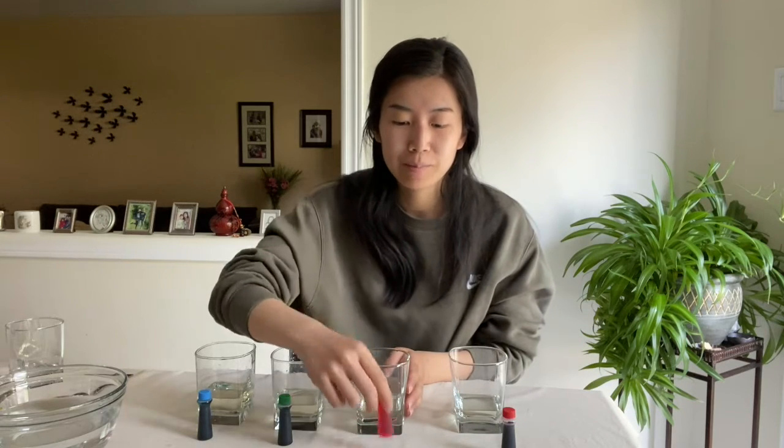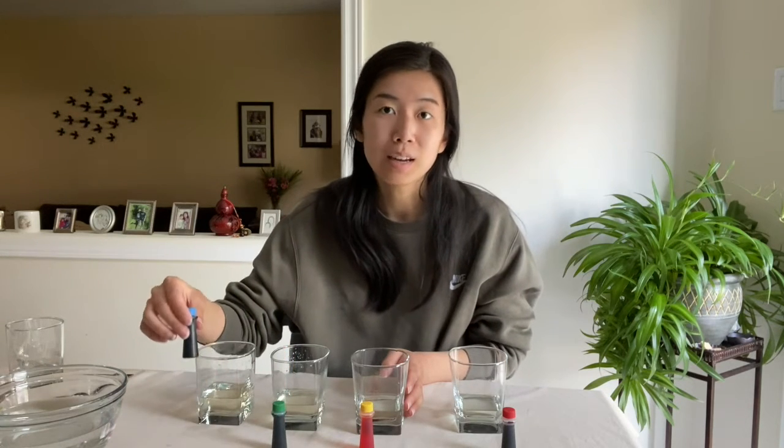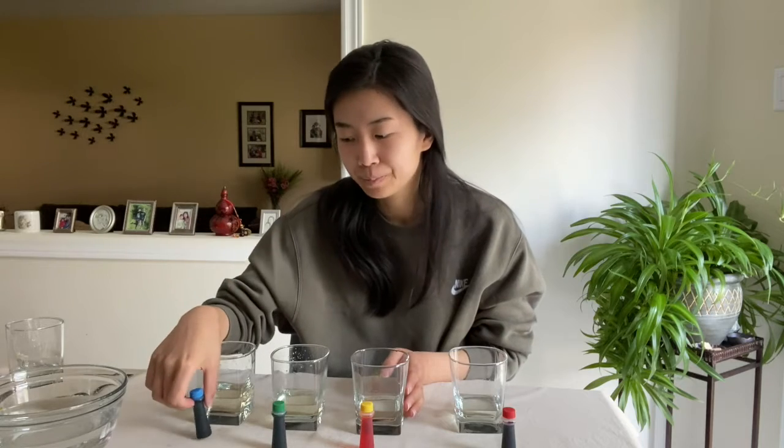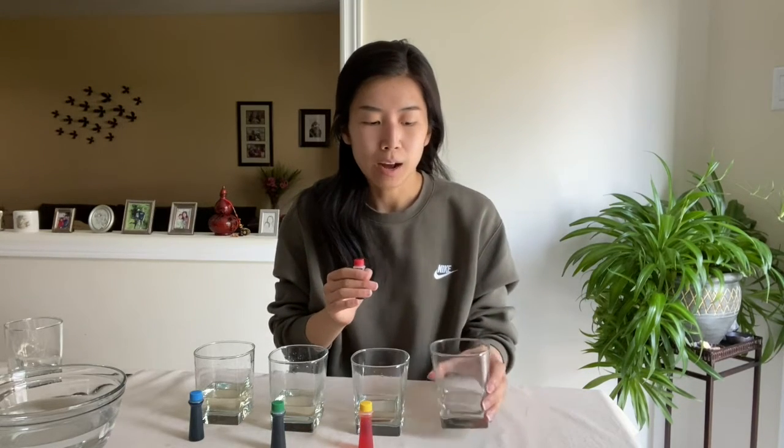Now we are ready to add our food coloring into each of the glasses. In the glass with the smallest amount of sugar we're going to add red, and in the glass with the second smallest amount we're going to add yellow. In the third glass we're going to add green, and in the glass with the most sugar we're going to add blue. I'm just adding two to three drops of each food coloring into the glass and letting it mix.